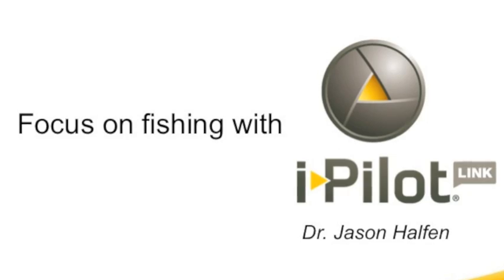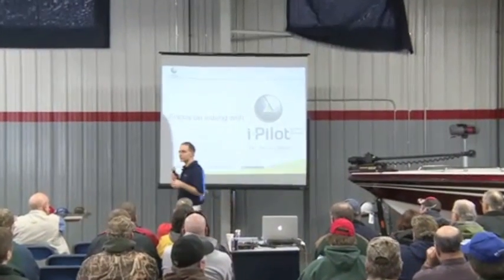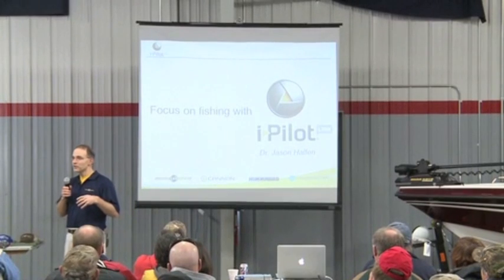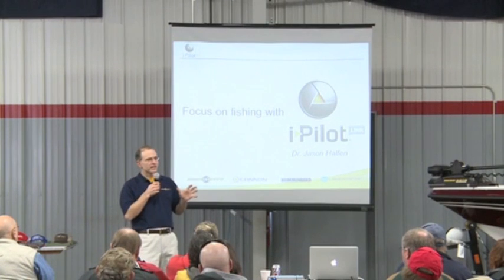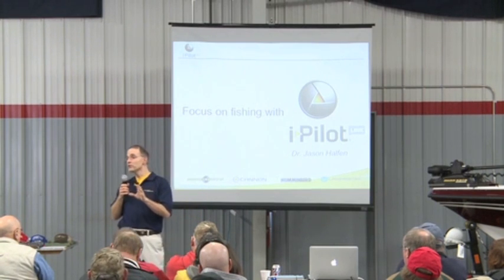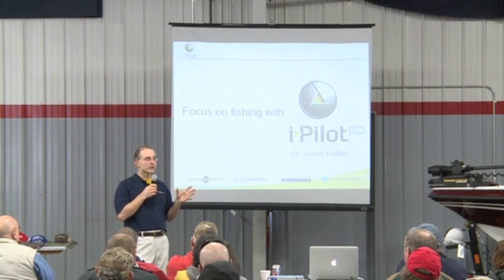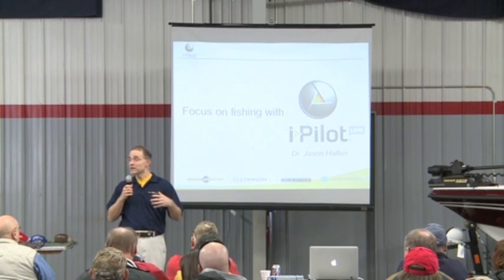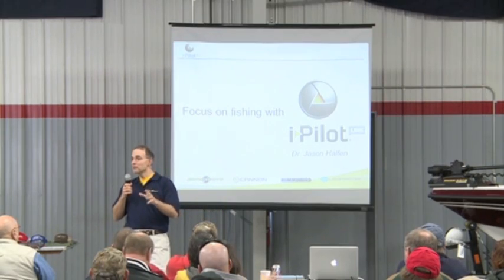We've had a couple of really nice seminars so far today and what I'm going to talk to you about primarily are some new technological innovations from Humminbird and Minn Kota. I'll spend most of my time talking about this system which is called the iPilot Link system. The iPilot Link system is really a new way of thinking about boat control, and no matter what you fish for — crappies, walleyes, bass, or muskies — boat control should really be one of your primary concerns, because boat control can be critical for optimum bait presentation.